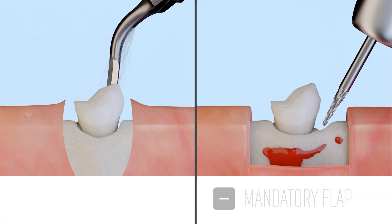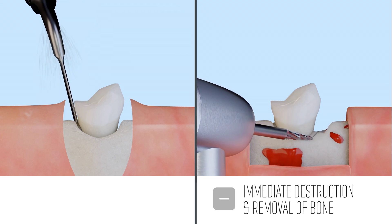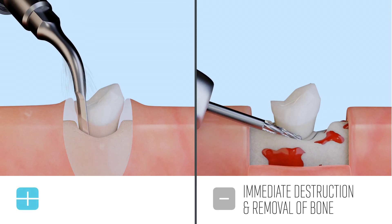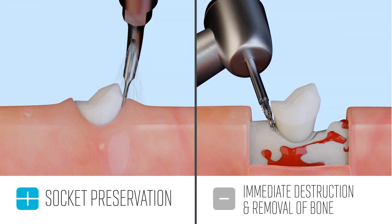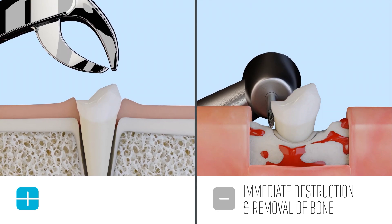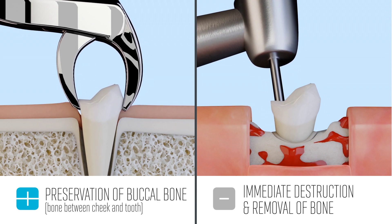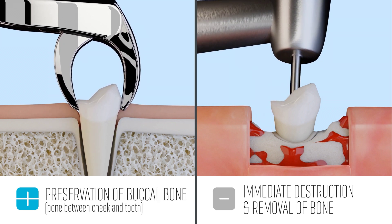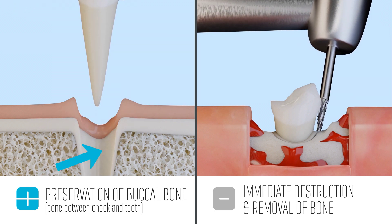With rotary burr extractions, there is immediate destruction and removal of bone tissue. With the Cube, there is no bone loss, providing socket preservation that is paramount for any dentist that wants to do an immediate implant placement. In particular, preservation of the buccal bone is extremely important for atraumatic extractions, and the Cube does an excellent job with this.